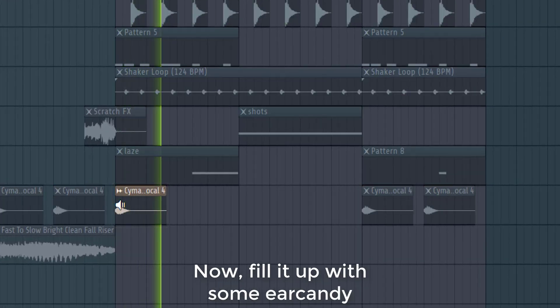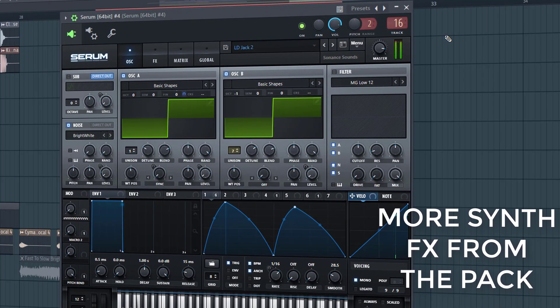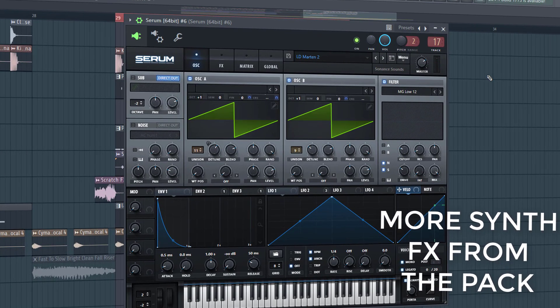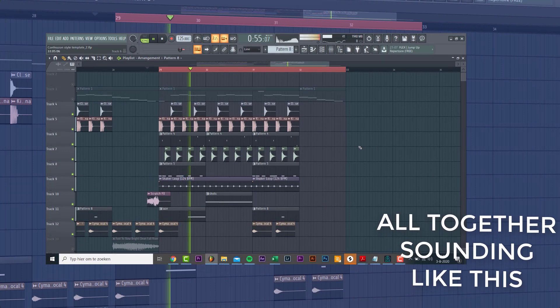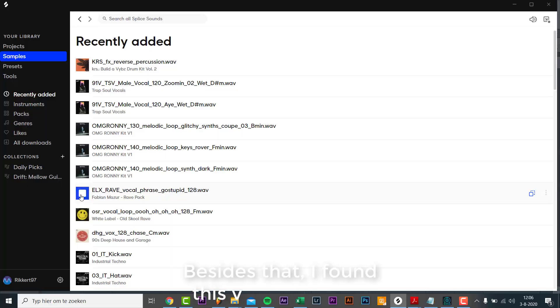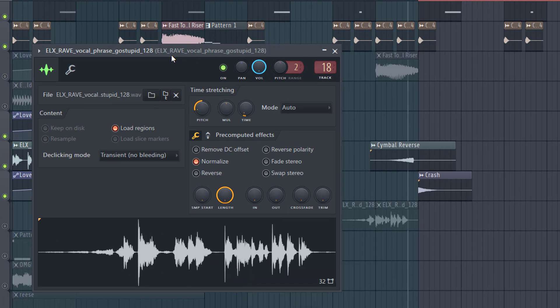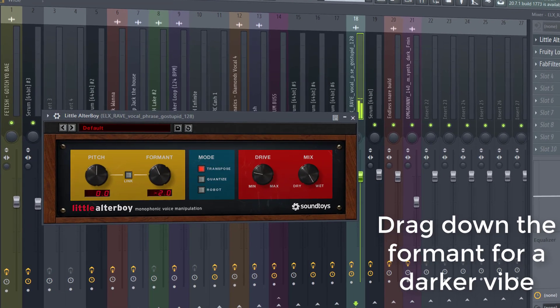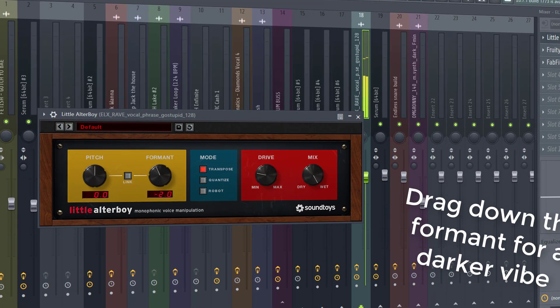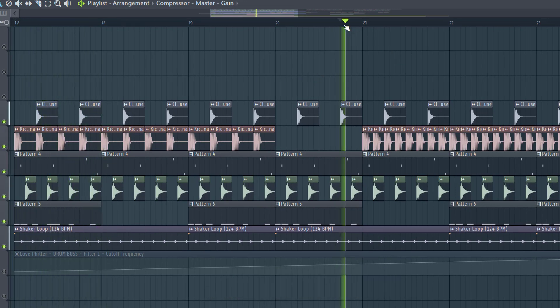Now let's fill it up with some ear candy. Besides that, I found this vocal on Splice, so let's add it and pitch it to the key. Then we automated this filter.